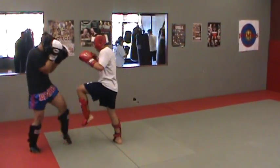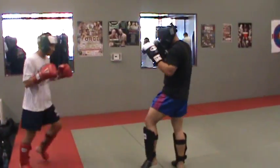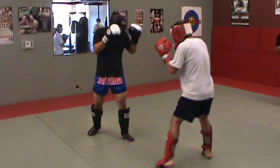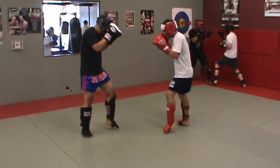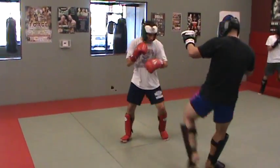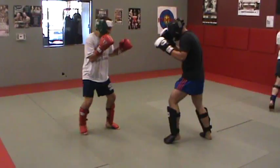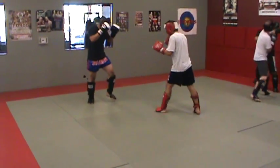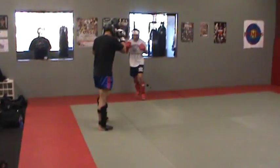Nice. Hands up, Ray. You're throwing that kick with both arms down. Good, good, good. Come on, Beto. Kick. Good. Oh, my God.